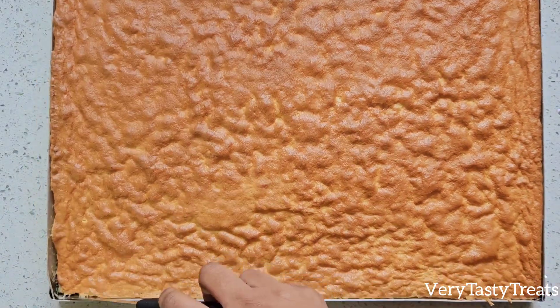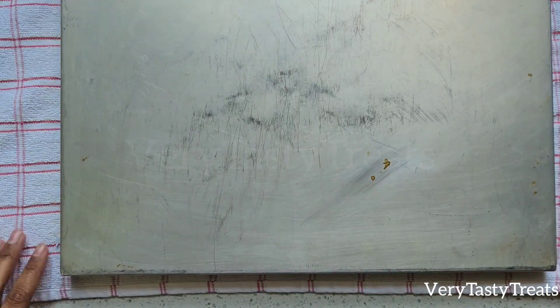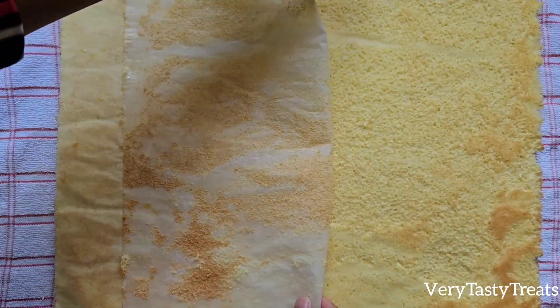Remove the cake from the oven and use a sharp knife to release the edges. Then turn the cake over onto a clean tea towel. Remove the baking tray and the baking paper and allow the cake to cool completely.